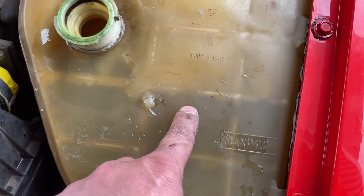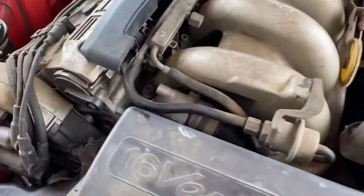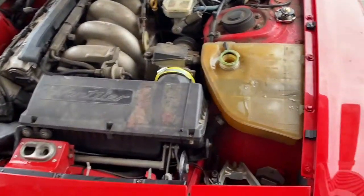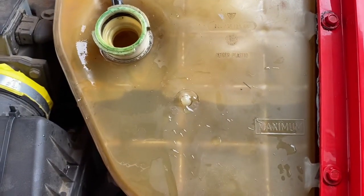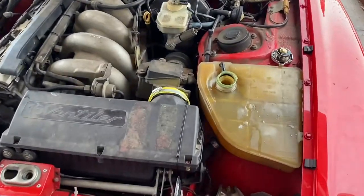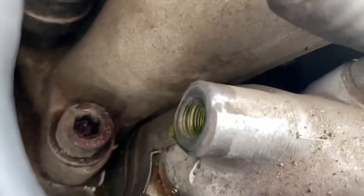Nothing's coming out of the hole yet — it's going to take a while. It's got to go through everything before it gets there. See, it's going down. It took a lot of fluid, about 10 minutes, and as you can see it's coming out now.